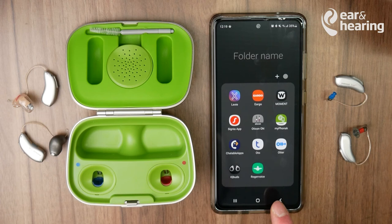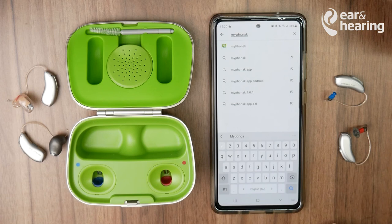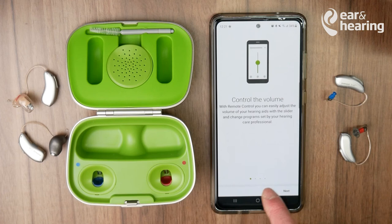If you haven't downloaded the app yet, go into the Google Play Store and search for the My Phonak app — spelled M-Y-P-H-O-N-A-K. Press Install, and once it's installed, press Open and allow it to make phone calls.